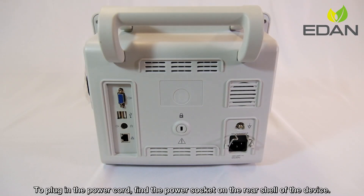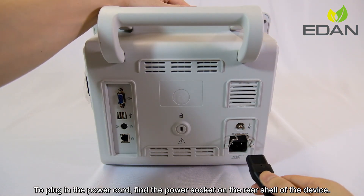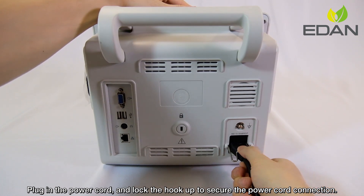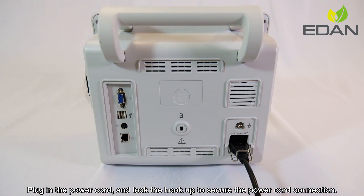To plug in the power cord, find the power socket on the rear shell of the device. Plug in the power cord and lock the hook up to secure the power cord connection.